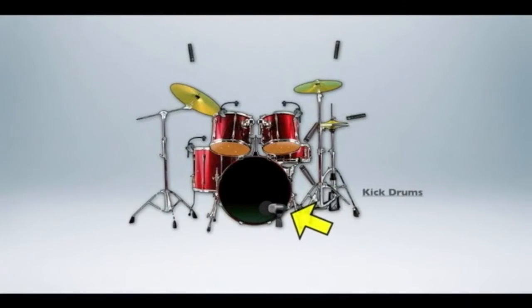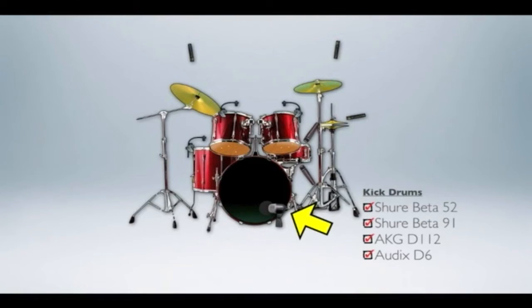Before we look at placement, let's see the usual suspects in terms of mic selection for each drum. On the kick drum we need to reproduce low frequencies and it's also a pretty loud environment, so a dynamic microphone usually fits the bill with a rare exception. A short list of kick drum mics would be the Shure Beta 52, Shure Beta 91, AKG D112, Audix D6, and the EV or Electrovoice RE20 or PL20.